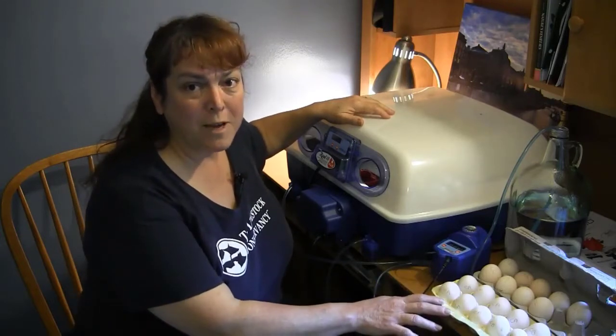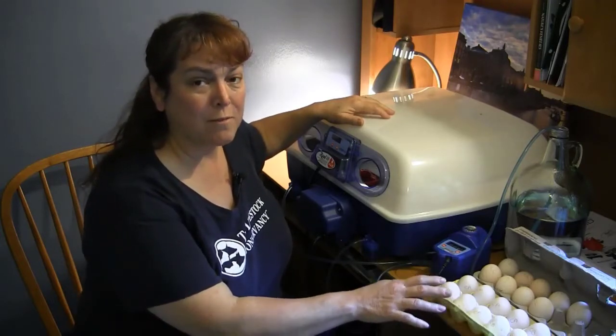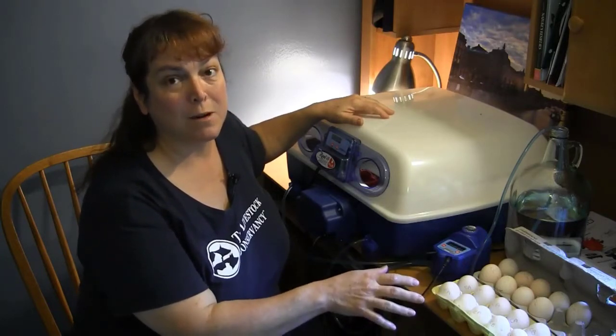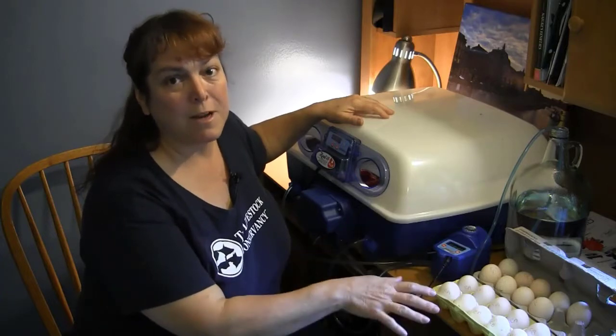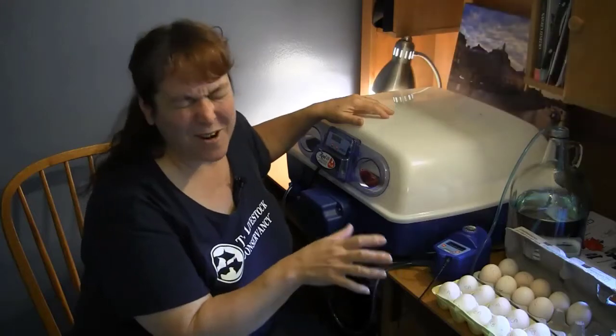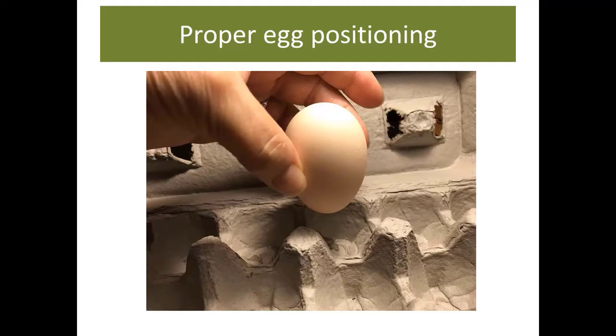When you're gathering eggs for incubation, make sure they're very clean. If you have really dirty eggs, that's a bad thing in the incubator because there's bacteria on them and that could cause the eggs to explode inside — very messy and nasty. Most folks incubate eggs with the pointy side down. This allows the air cell to form on the wider end of the egg, because this is where the chick is going to take its first breath and begin to break out of the egg.